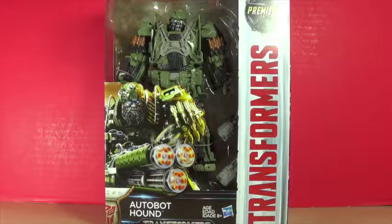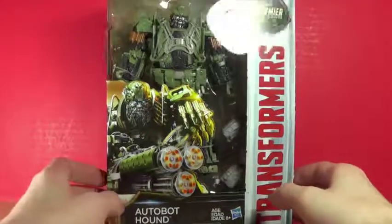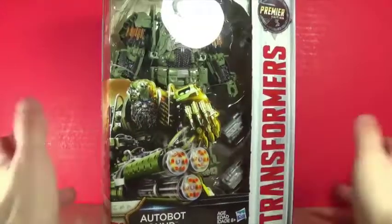Hey guys, what's up? I'm Brian, doing another video for you guys. This time I am opening Transformers Last Knight Autobot Hound. I was super excited for this toy because in Age of Extinction I never got the Hound figure, and finally I got him and I think he looks really nice.